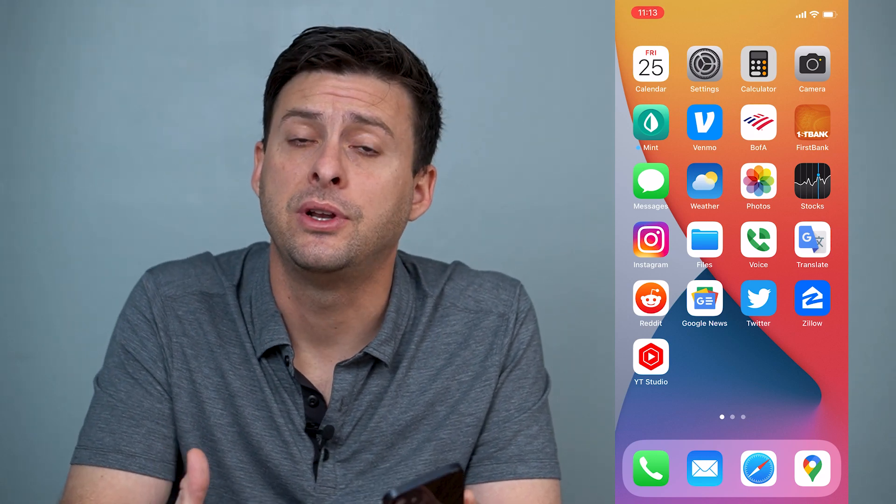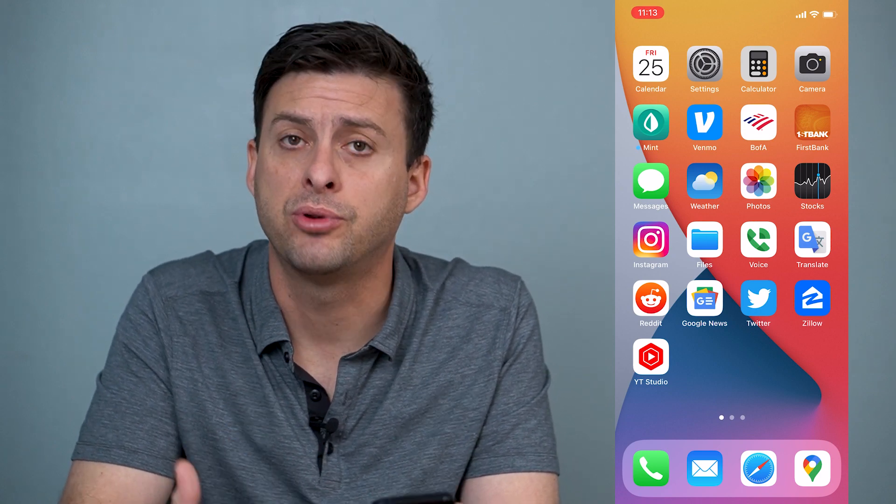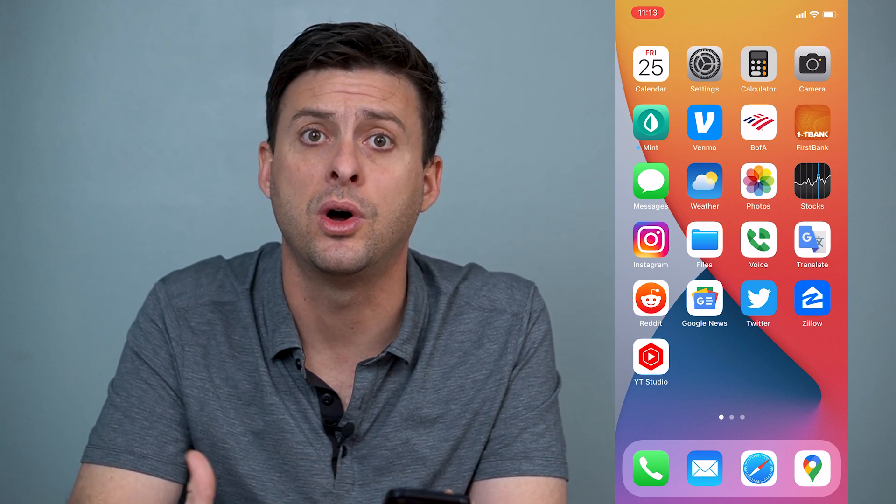Hey guys, Trevor here and in this video I'm going to walk you through how to back up your iPhone photos to your iCloud. It's pretty quick and easy so let's jump right in. If you have a bunch of photos stored on your iPhone and you don't want to risk losing them if you lose your iPhone, you can back them all up to your iCloud and I'll walk you through the steps and a few different options you have in terms of optimizing that.